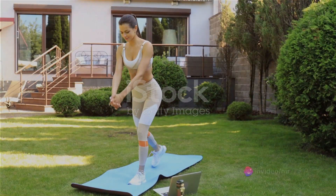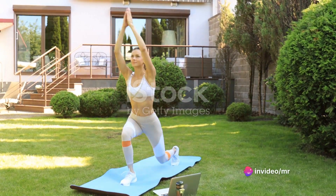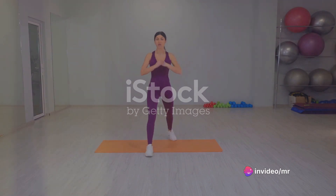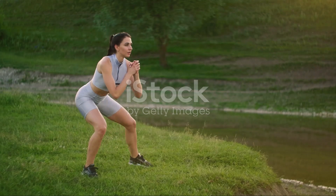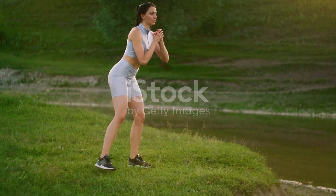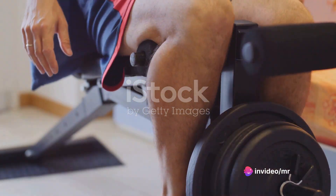Day 5 is for lunges. Stand upright, take a step forward with one leg, lowering your hips until both knees are bent at about a 90-degree angle. Make sure your front knee is directly above your ankle and your other knee doesn't touch the floor. Push back up to your starting position and repeat with the other leg. Aim for 10 reps. Lunges are great for improving balance and building leg strength.